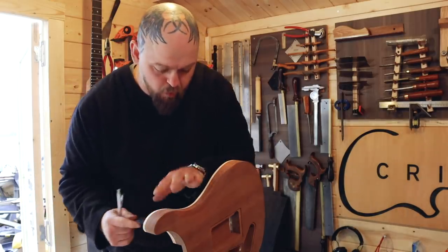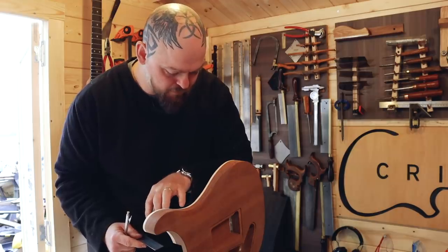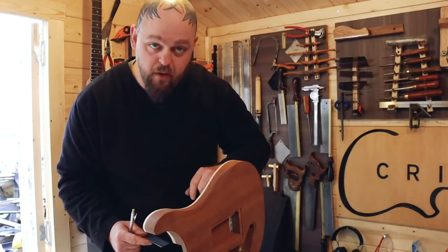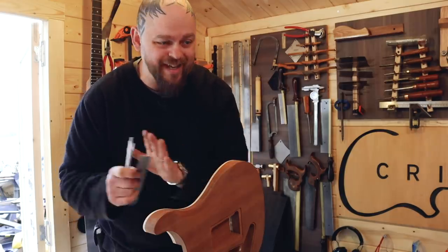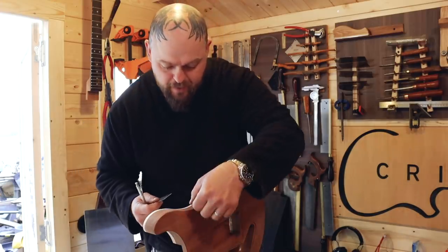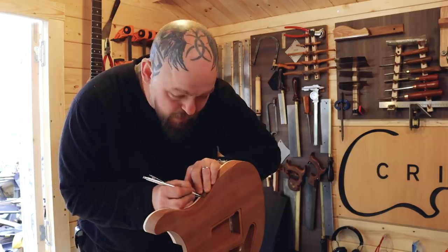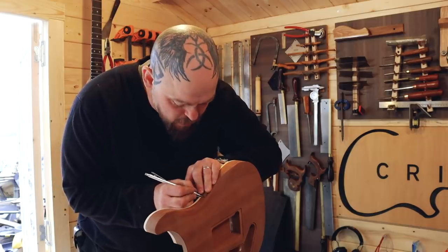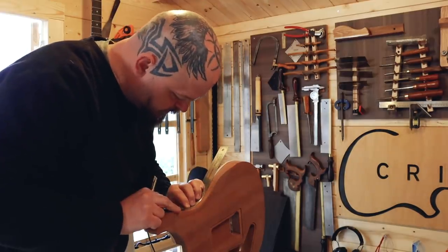I'm trying to keep all of the gaps consistent — the gaps so far were 10mm, and then the sound holes were 5mm. I'm trying to keep that as a standard, so the gap here is going to be 5mm and it'll keep a level of homogeneity throughout the design. What a word.